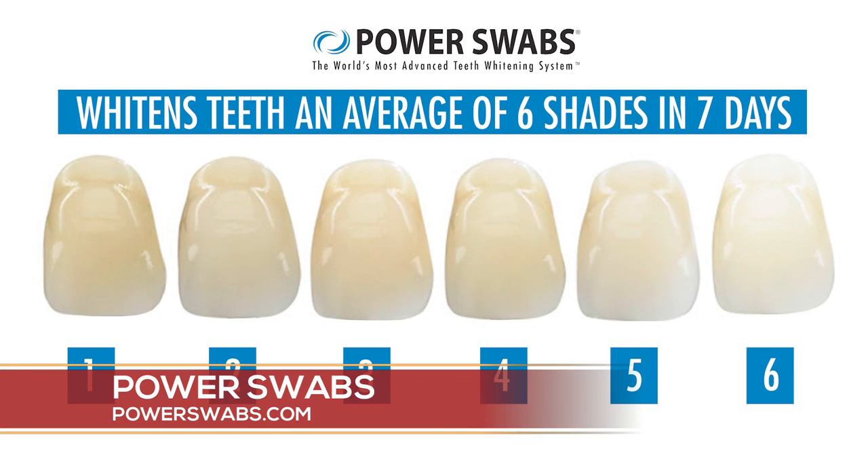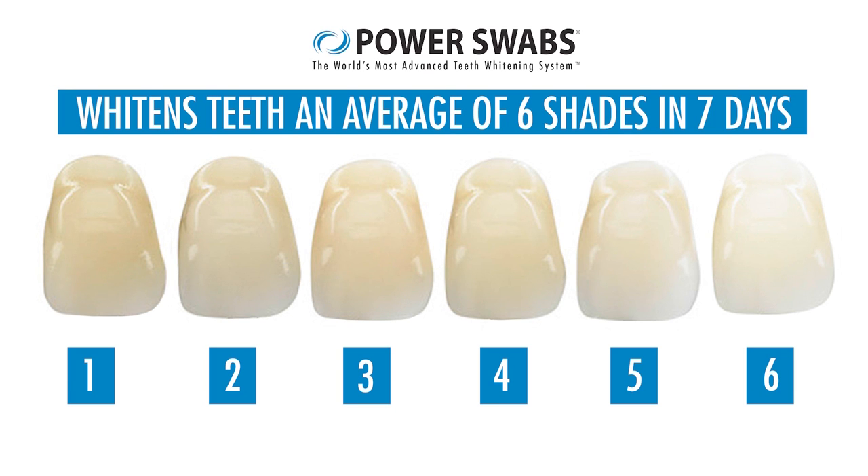And if you have any type of dental work going on, it can work in that situation as well. It works on natural teeth, but also if you have artificial surfaces like caps, crowns, or veneers, Power Swaps can work for you. It's a two-step system: the blue swab you use for two minutes — it lifts off stains and hydrates your teeth. Hydrating the teeth is important before you go in with the whitening swab, which is why you don't get painful sensitivity. Then you go in with the whitening swab for just two minutes. Two minutes blue swab, two minutes white swab, and you're done.